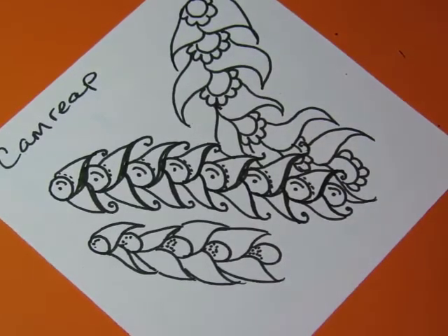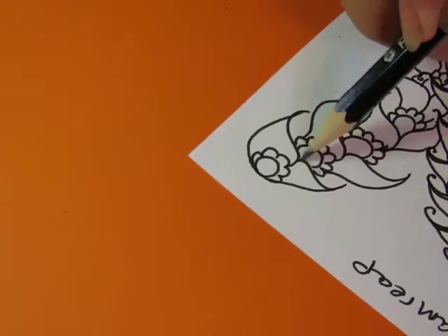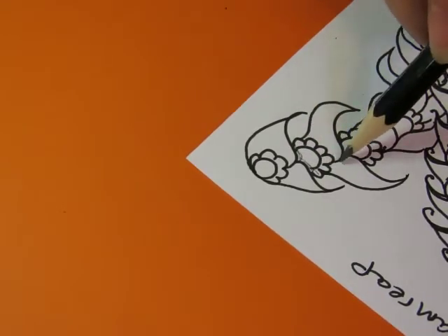And then if you need to shade them, shade the overlap part.